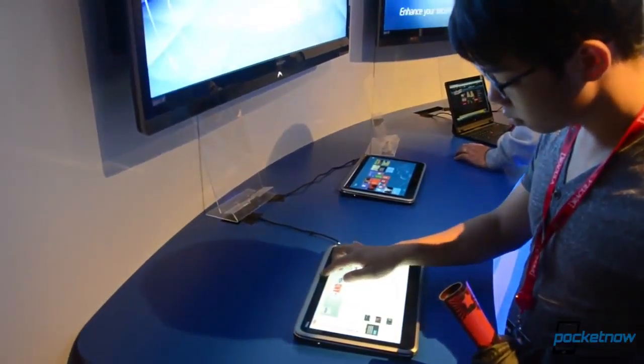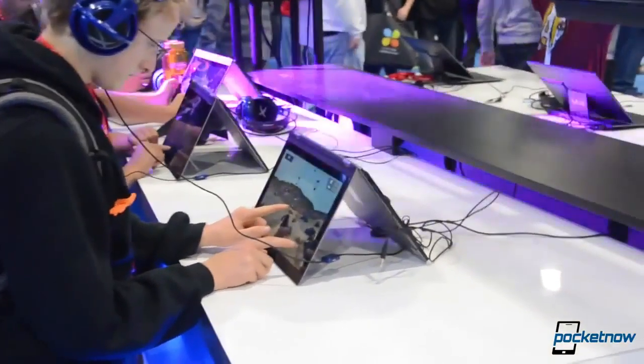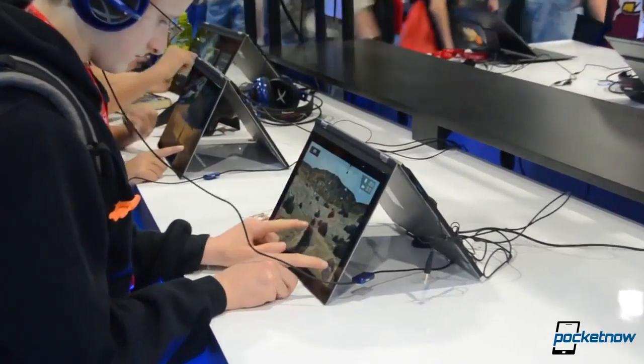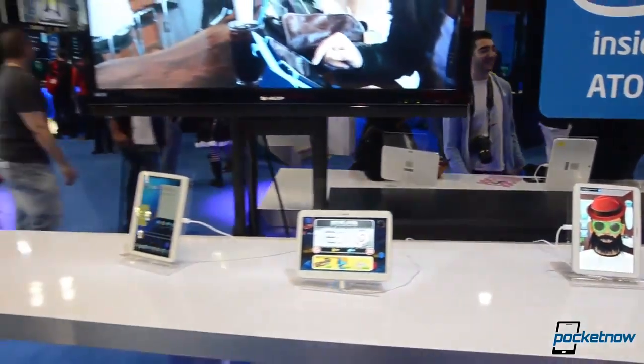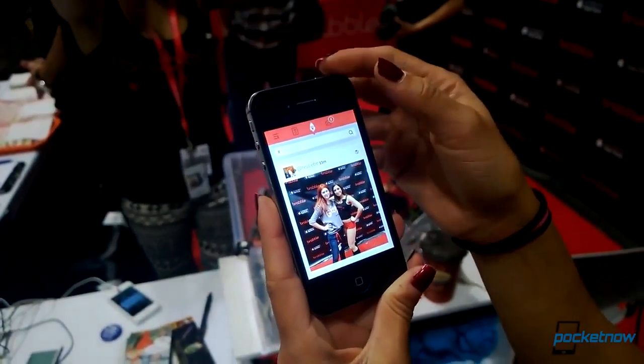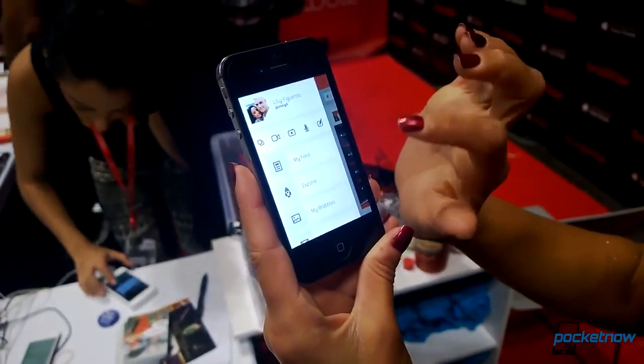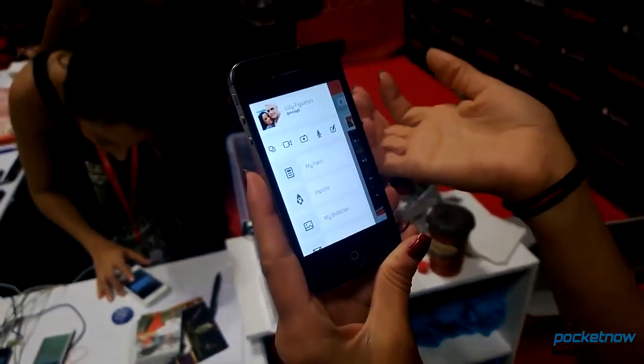Intel had a huge booth filled with Intel-powered tablets and PCs for people to play games on. Many were touchscreen tablets running Windows 8, with a few Android-powered tablets as well. We also found a new social networking app called Brabill, which allows you to post videos and audio messages, and people can also comment with video and audio replies.